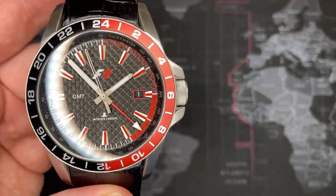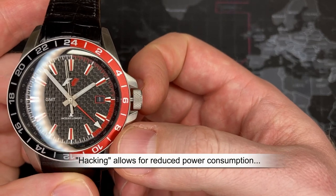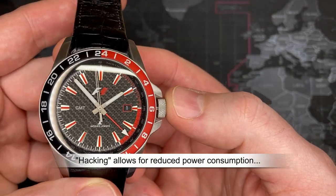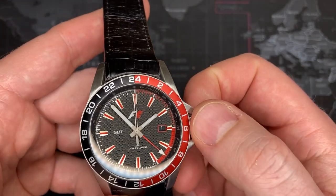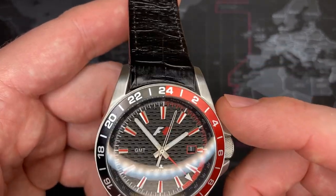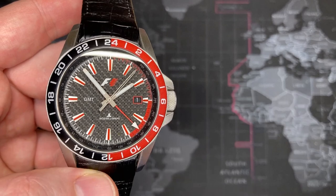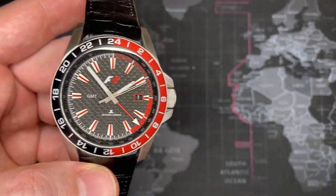It supports a hacking feature — when you pull it out, the second hand stops working, and it can save power for up to 10 years that way. Normally it'll last about three years with the crown engaged. It uses a 371 battery, and I put a brand new one in here. Accuracy under normal operating temperatures is about 20 seconds per month.